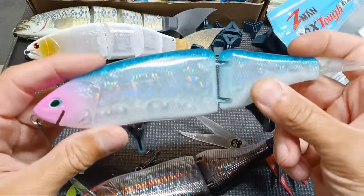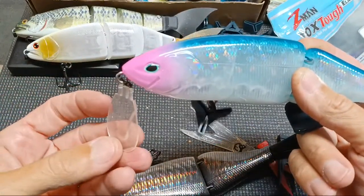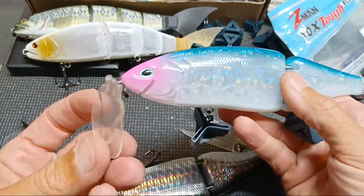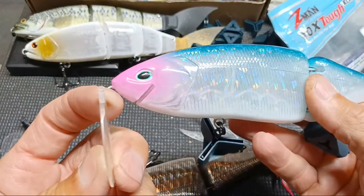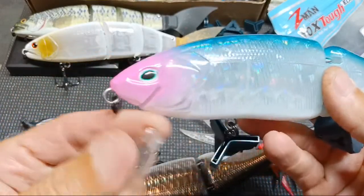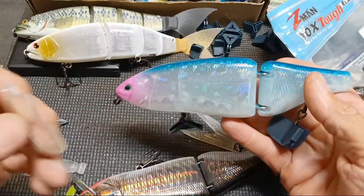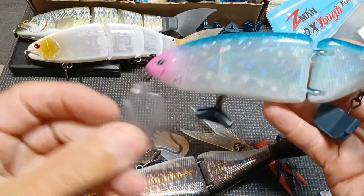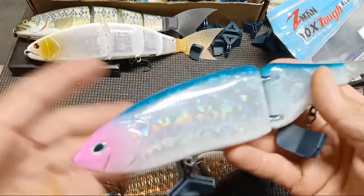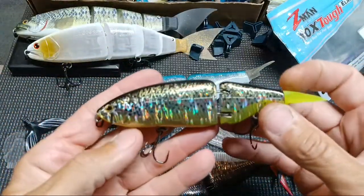This one is limited in how many modes or profiles you can configure because as far as I know there's only one size lip. The other ones — the Tiny Clash and the K9 — you can order different size lips. You could also take a piece of Lexan and make your own bill configuration just to play with. I did manage to break one already — no big deal there's a spare — and these do not all interchange with each other.